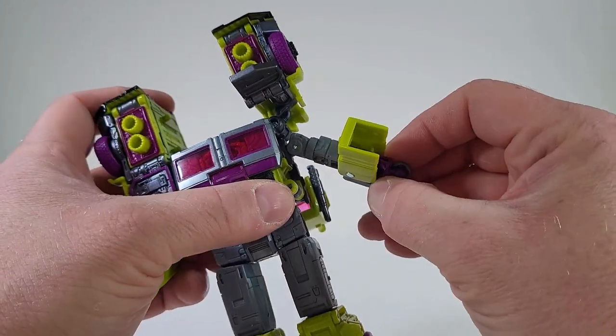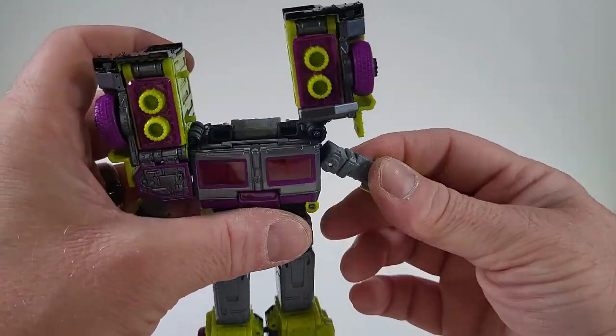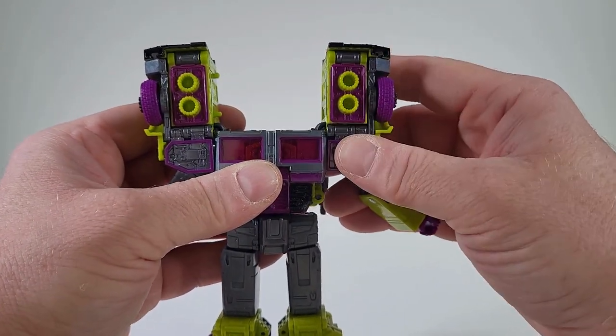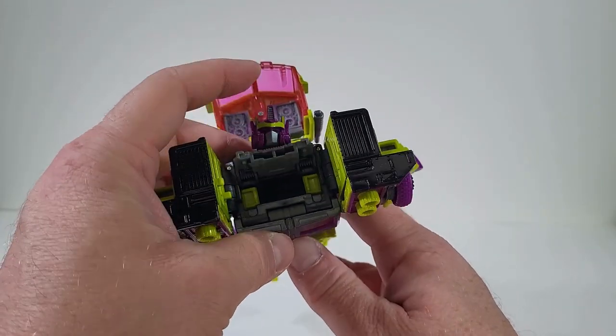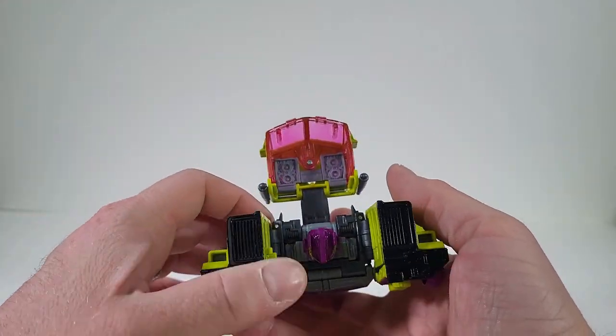Come to this cover, open it up. Bring out the fists. Come down on the shoulders, bring that out. Come over here, bring out the head. That snaps into place. Come back to the cab.